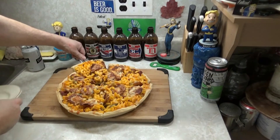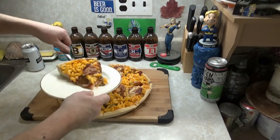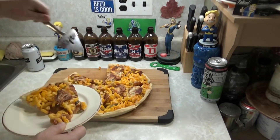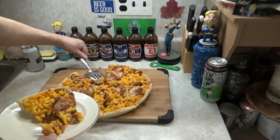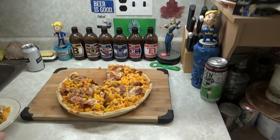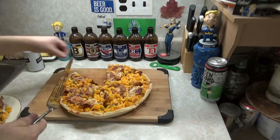Fucking pie lifter, bitches! Not the first time I've used a pie lifter on a pizza — absolutely not. Many, many, many pies.